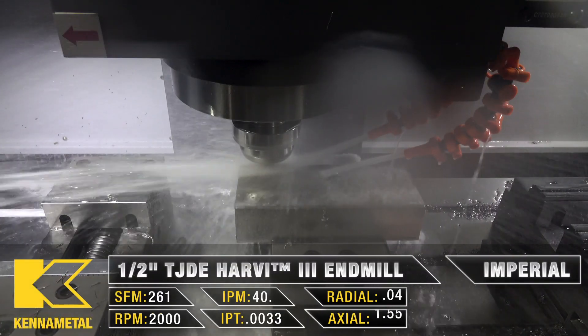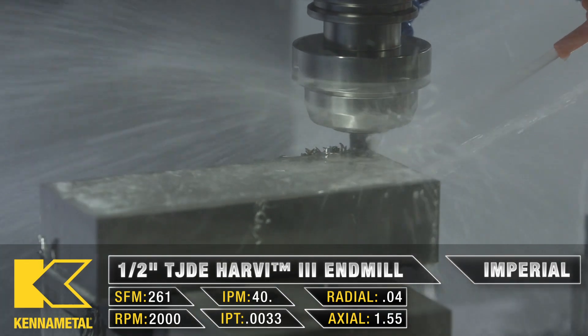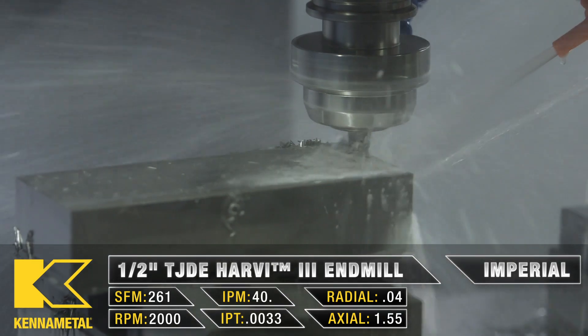Now that we're roughing, our T2 is going to be a half-inch Harvey 3 end mill. We've left 10 thou around our part to be cleaned up with our third tool.